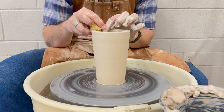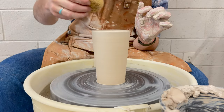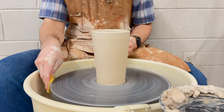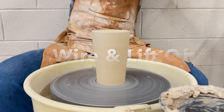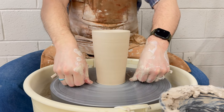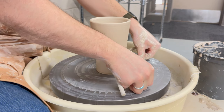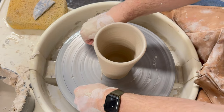Do your final cleanup by taking your sponge — smooth out the lip of your piece, remove any excess water, and prepare for the final step, which is to take our wire tool, cut it off, and lift it off the wheel. Take your wire tool, slide it all the way down to the ends of your hands, wrap it around your fingers, pressing your thumbs down onto the wheel, and slide it underneath. You only need to do this process one time.